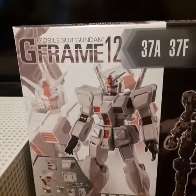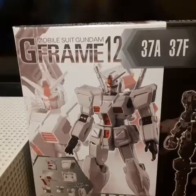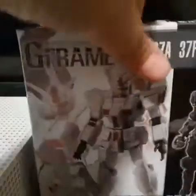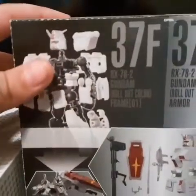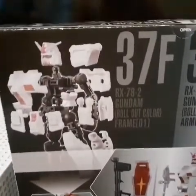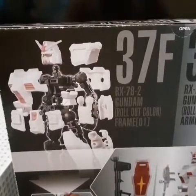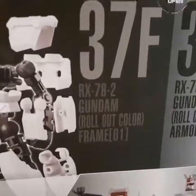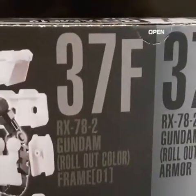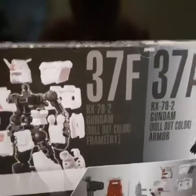Let me open this baby up. Oh wait, I don't need scissors — it's open right here. Look guys, it says 'open' right there. So I'm going to use that to open it.